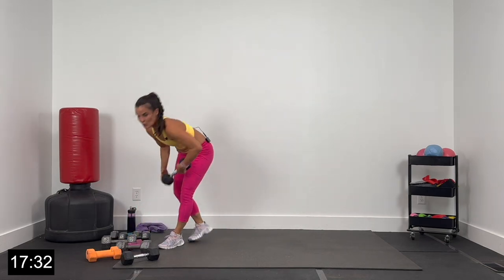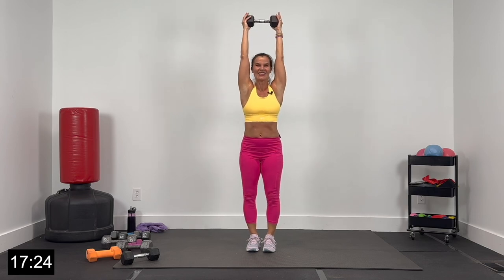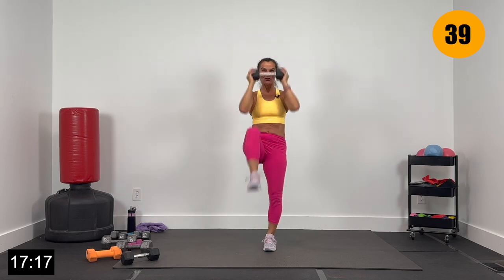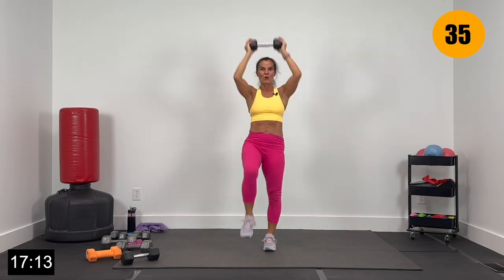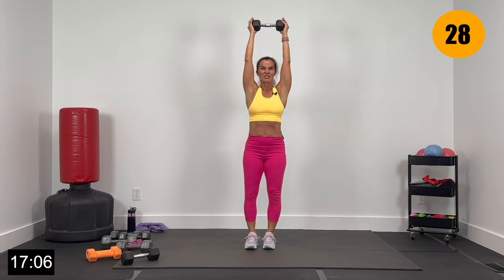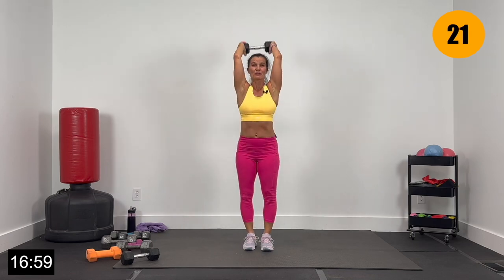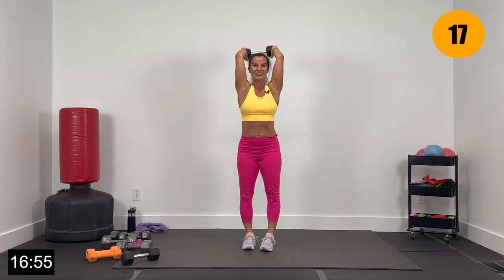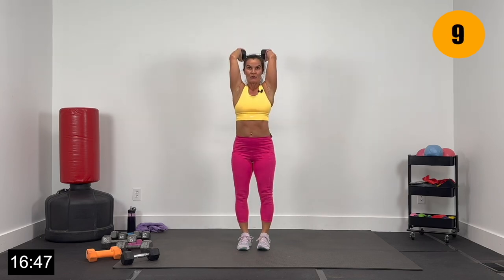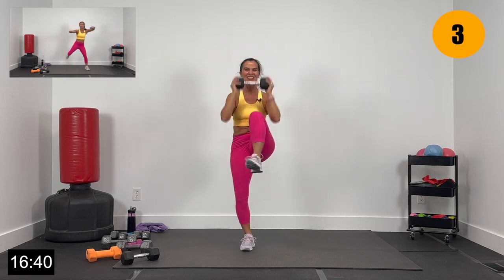Grabbing my 10-pound dumbbell — we've got tricep extension with 2 knee crunches. Dumbbell up, let's go 3, 2, and 1. Extension, now crunch and press, crunch and press — extend, crunch and press. Keeping your elbows forward. Drive those knees up as that dumbbell comes down for this crunch — exhaling with that crunch. Don't let those elbows bow out — big crunch. 15 seconds here, then we're going to finish up with those lighter dumbbells. Give me 4, 3, 2, and 1.